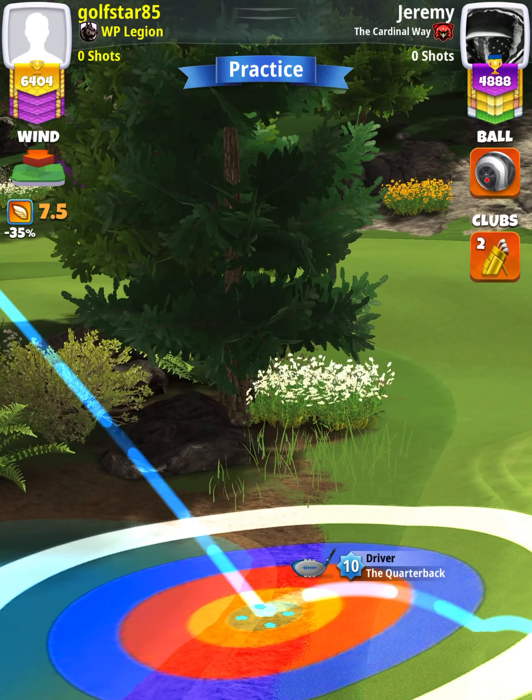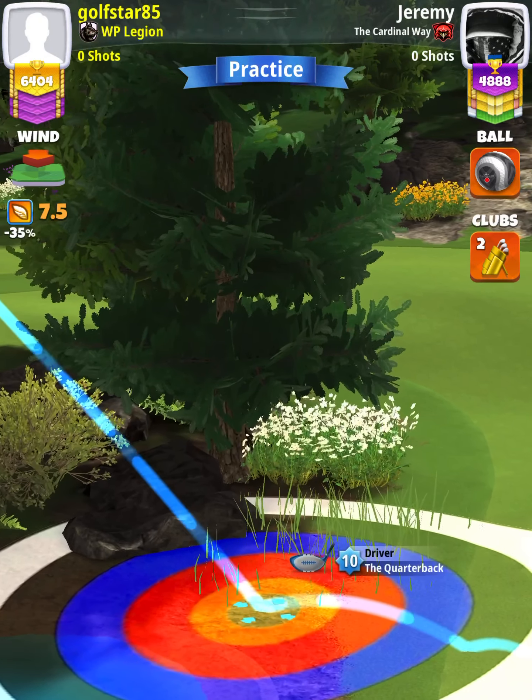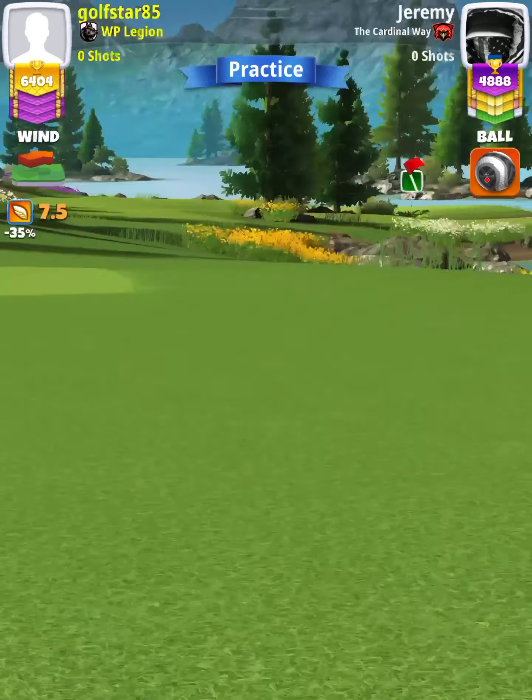Our adjustment is going to be one wind per ring. So with 7.5 wind, we're going to adjust 7.5 rings. I'm doing a push adjustment so the tree doesn't obstruct my view when trying to pull rings.